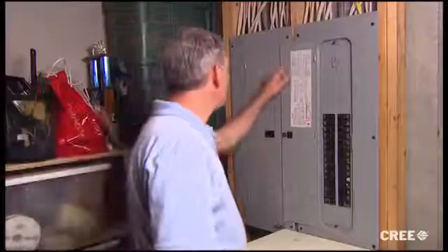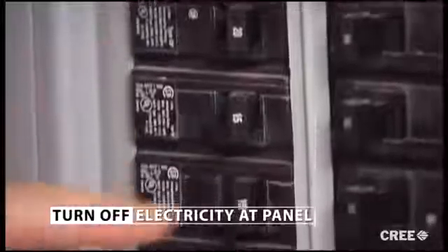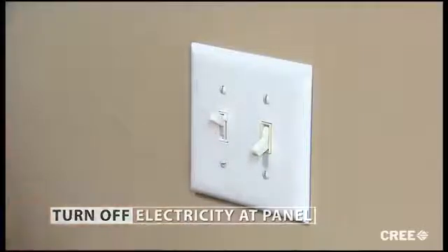You'll see what I mean in just a minute. But before we get started, let's talk about safety. Whenever you're working with electrical power, make sure the electricity is turned off. Do this on the electrical panel itself. That way you make sure it can't accidentally be turned on by somebody walking into the room and flipping a switch.